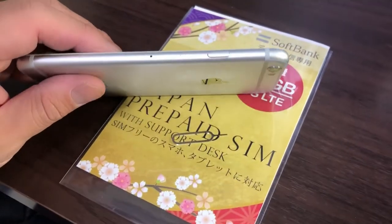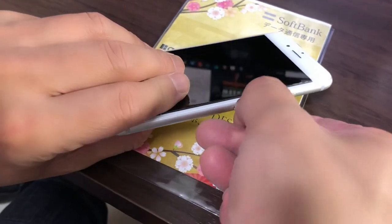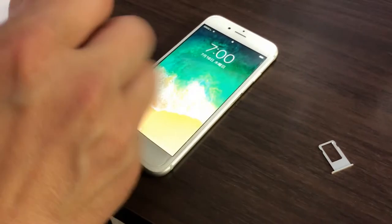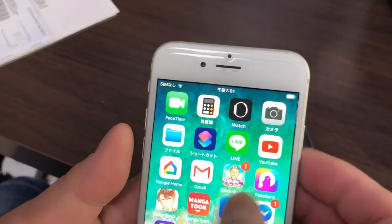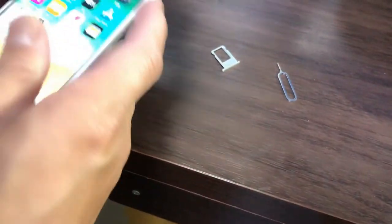You are going to need a tray opener and eject pin needle. The tray opens — slide it out, put it down. This is my daughter's iPhone 7 and there is no SIM card in it. You can see there's Wi-Fi because we're at home, but she does not have a SIM card in it. Let's take out the SIM card.